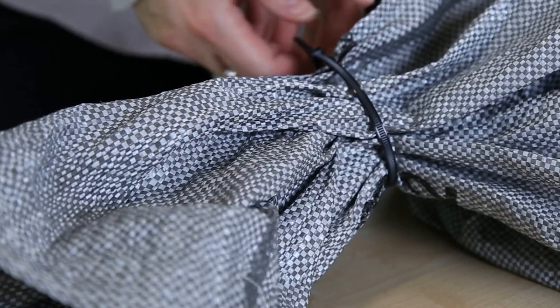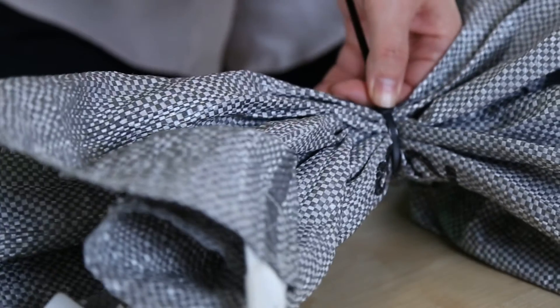If you have a business collection, place your mail in a sealed, unlabeled mail bag. Leave your bag unsealed if you hand your mail into the post office.